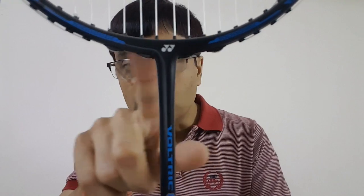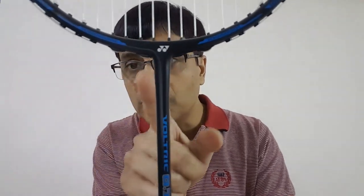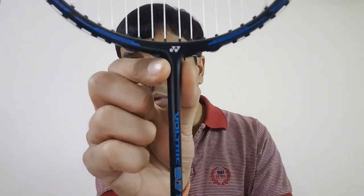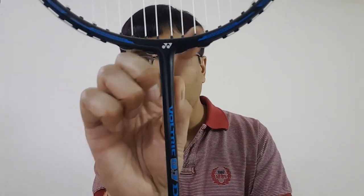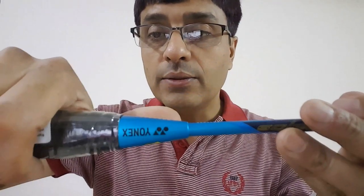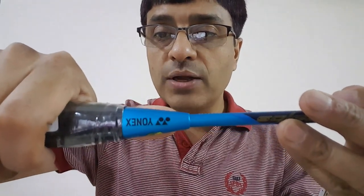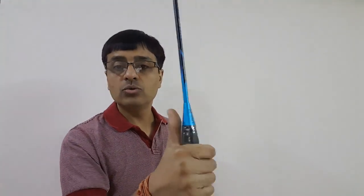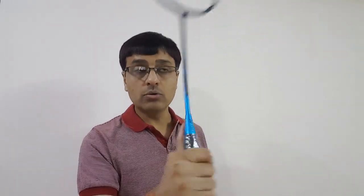This racket is head-heavy, so most of the weight is concentrated here at the T-joint where the shaft and frame connect — you can easily see it is thicker than the rest of the shaft. This entire weight is placed here to deliver powerful smashes that can clear the third line. The control cap is pretty flat and thick, which gives a good grip and is very useful when using your thumb for net pushes.